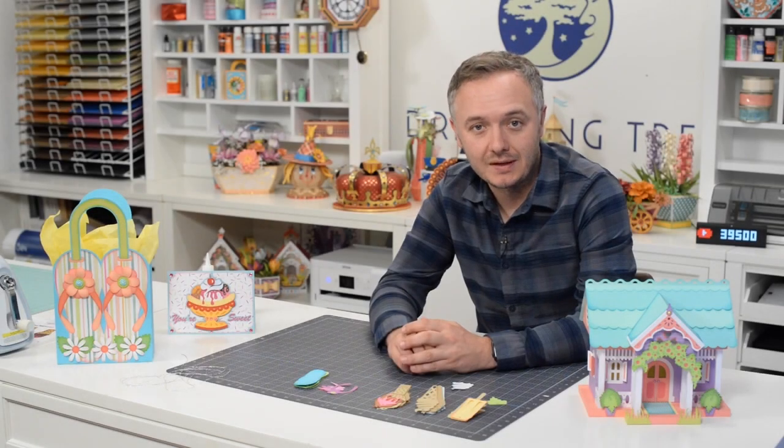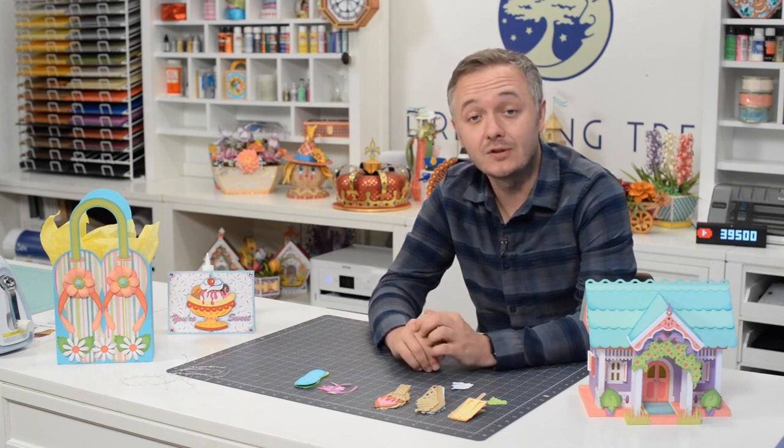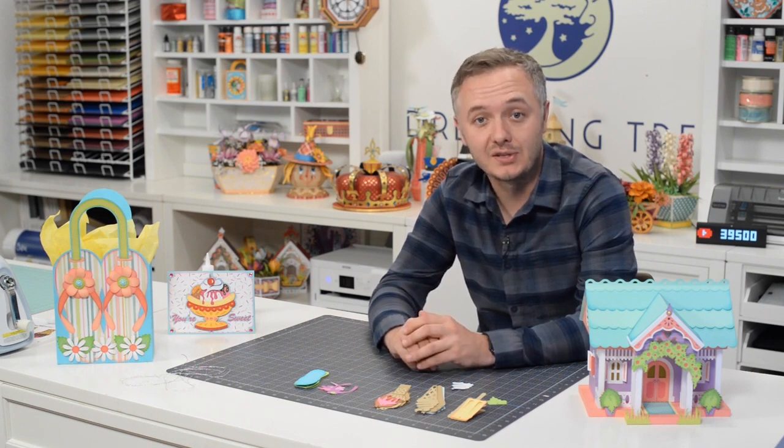Thanks for crafting along with me, hope you enjoyed this video. If you did, check out some of our other videos and please consider hitting that subscribe button. Don't forget to visit our site and check out our free SVG section where we have over 140 free SVG files complete with assembly videos. I look forward to crafting with you soon!